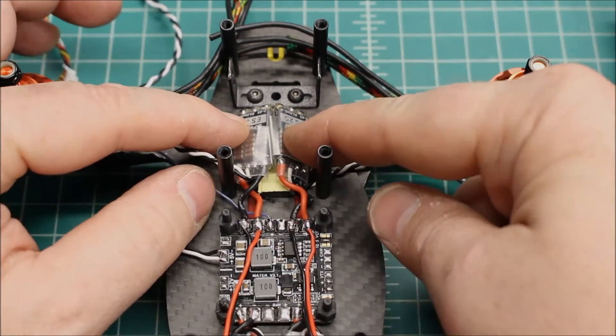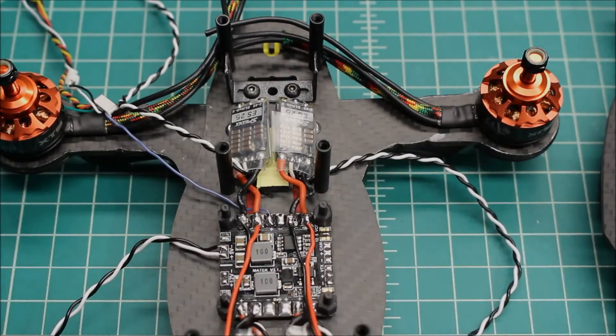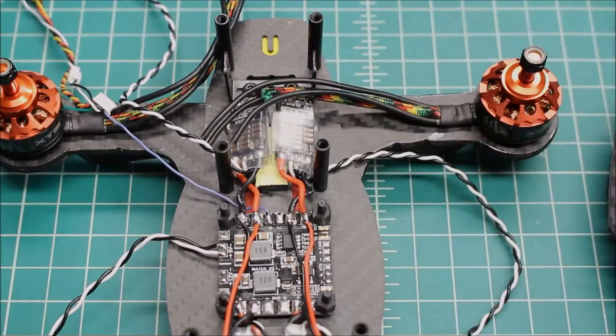With the neoprene there wasn't quite enough room to put these flat, but there's almost enough room. Rather than stack them on top of each other, I decided to mount them this way so the wires will come in and be mounted onto them.